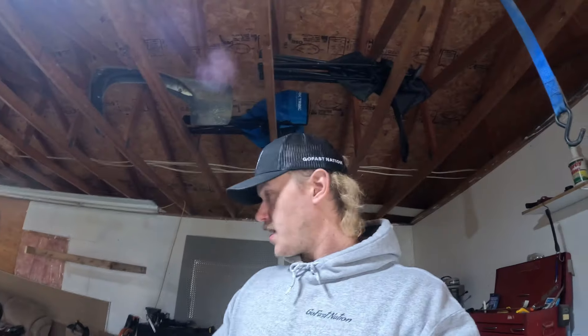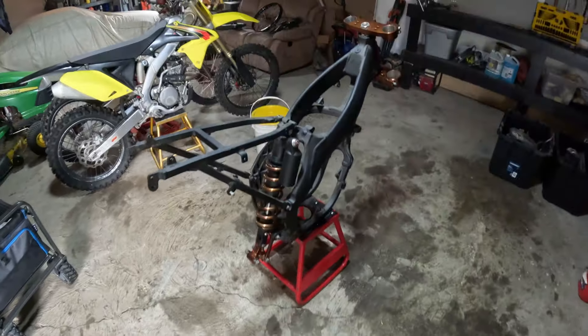It's got a full Pro Circuit exhaust — silencer and expansion chamber. Got to put the foot pegs on so I can get it on the stand and start piecing it together. I've got the motor too; it needs a cylinder, needs to be honed out. It's got a brand new piston, but yeah, other than that that's what the bike looks like right now.